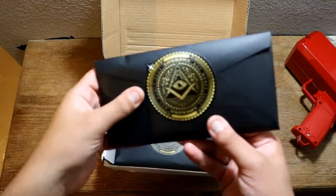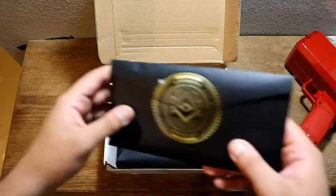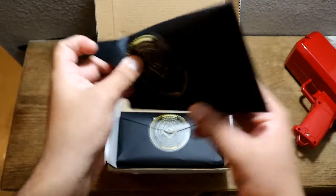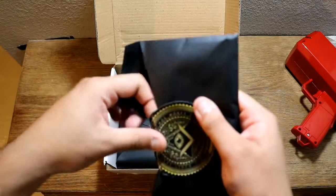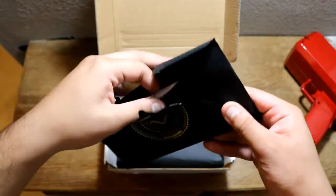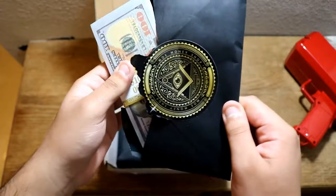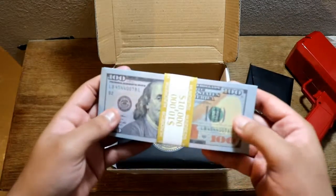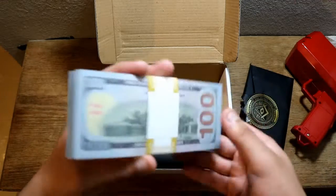We got black envelopes with their logo on it, which actually looks super dope. It looks super clean. We'll just rip through it — it's not like we're putting it back in the envelope and sending it back to them. Okay, we got hundreds. I like hundreds. Wow, that looks very good on camera. It actually really does. That looks so good on camera. They have figured this out.